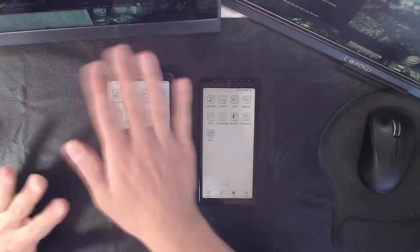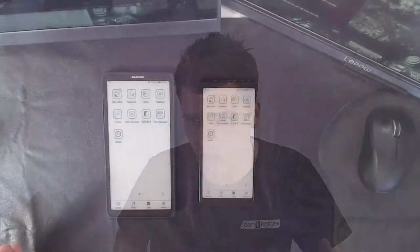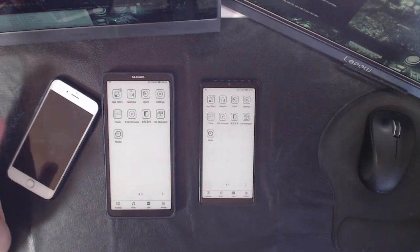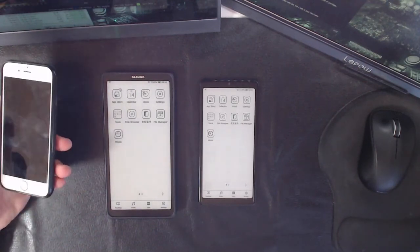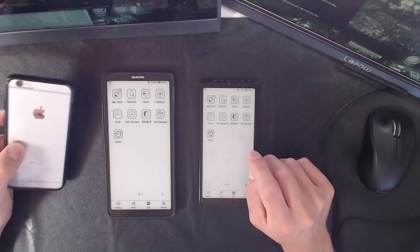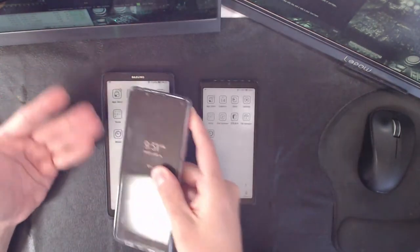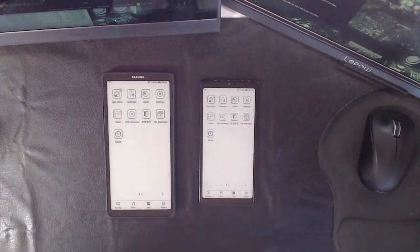It doesn't work with Android 13 — only Android 12 down to 8.1. For iPhone, it requires iPhone 10 or newer, so the 6, 7, and 8 — which many people still use — don't work. I wanted to show a side-by-side LCD vs e-ink comparison but I can't because the Xperia 1 Mark III runs Android 13. You'd have to stop updating your phone just to use this device.